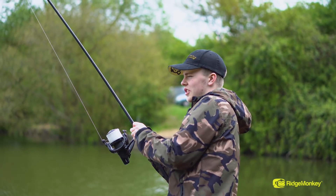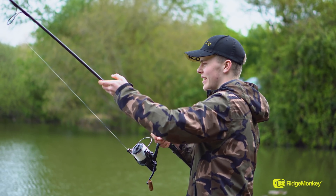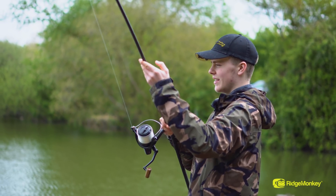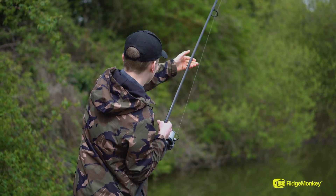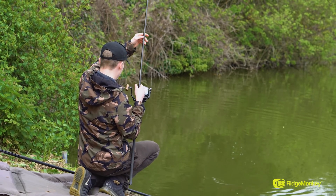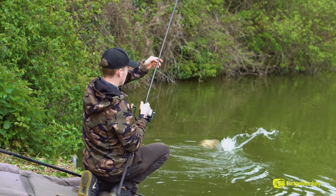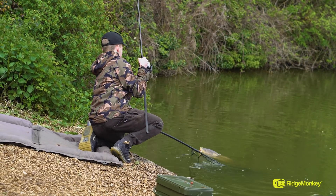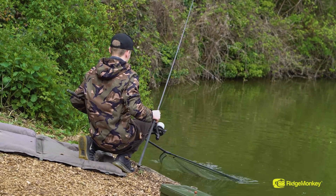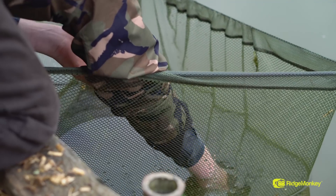So I just showed you that rig, and literally cast it out on the spot five minutes later - it's just ripped off straight away. Yes! Lovely.